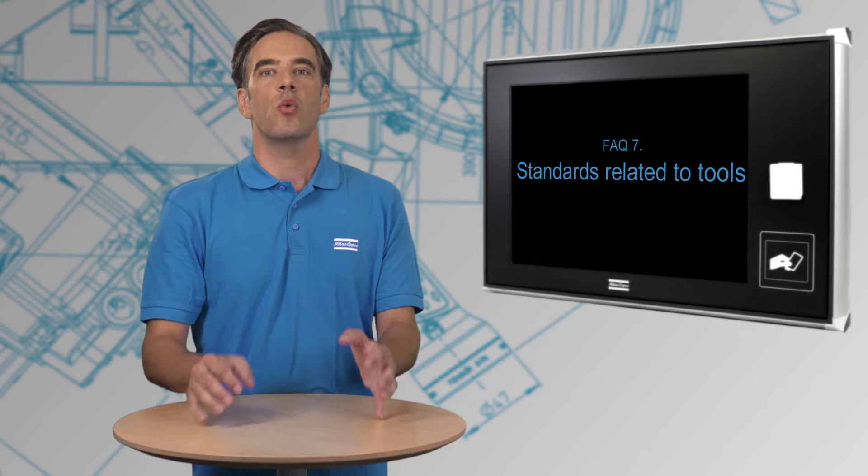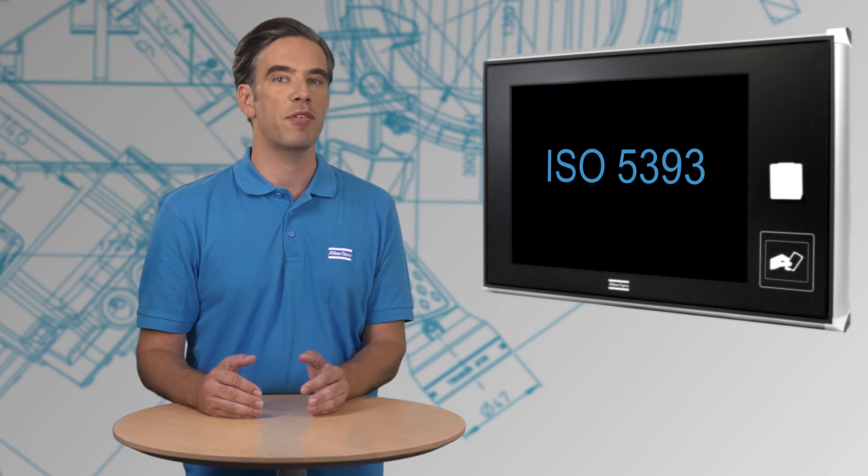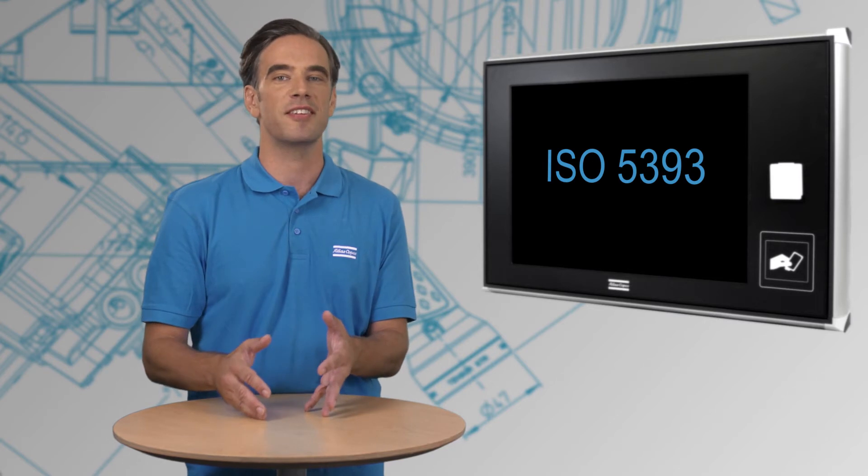Apart from standards for labs, we also have standards for tools. ISO 5393 is an extensive performance test method for power tools. Machine capability test follows selected parts of this extensive standard.